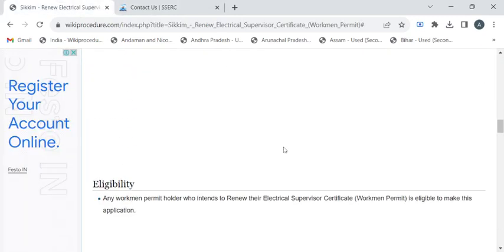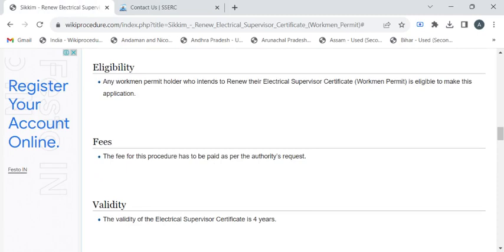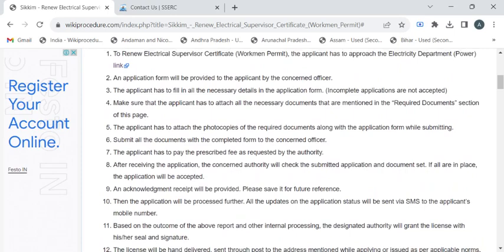Now we'll see the eligibility criteria. If the applicant has a workman permit or an electrical supervisor certificate that is in an expired state, then they are eligible for the renewal process. To know the fee details, please approach the electricity department authorities.